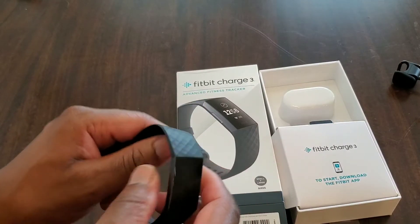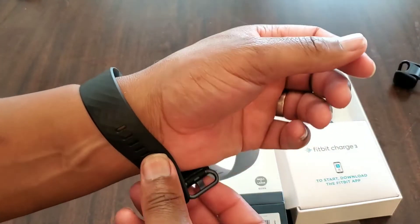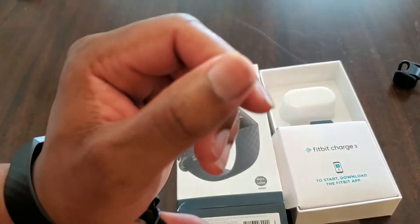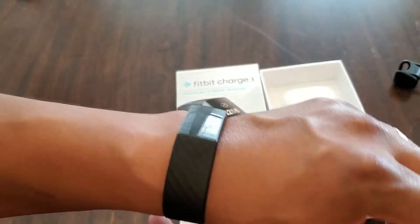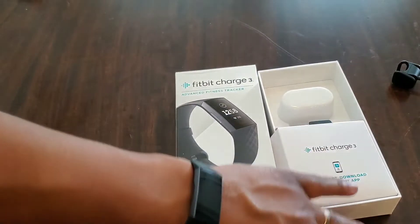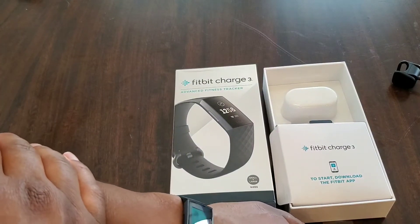It does everything that you need — the notifications are great. What I've been doing at work is completely muting my phone so I can go into meetings and keep track of things on my wrist. I can discreetly keep track of all notifications, and I really appreciate that without having my phone completely vibrating. Then whenever I get off work, I take my phone off mute.